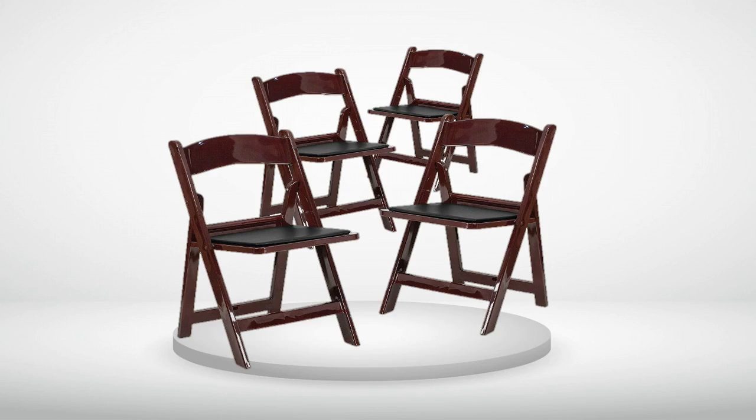5.0 out of 5 stars. Love. Wow, I received the chairs today and love them. So much more attractive than metal folding chairs. They seem sturdy — I'll know more come Super Bowl Sunday. They are very comfortable and the color is perfect: a dark mahogany red color. They fold up so thin. I am super pleased.